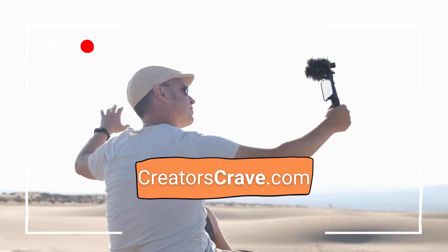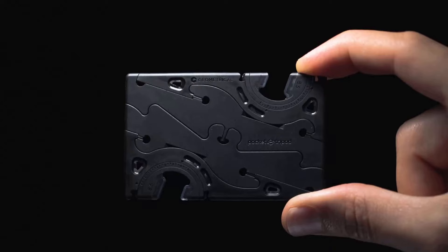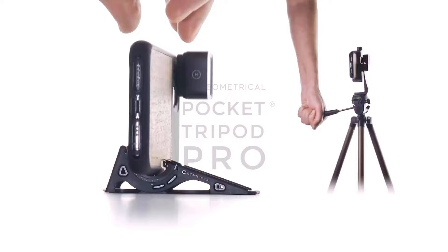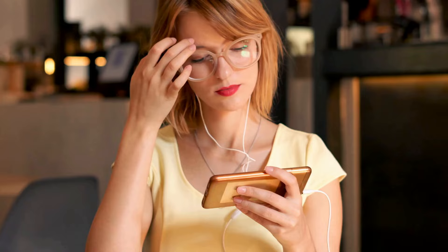Hey friends! Are you tired of carrying around bulky phone stands and tripods to capture your perfect shots or videos? Well, fear not because the Geometrical Pocket Tripod Pro is here to save the day, or should I say, save your pockets. This wallet-sized phone stand tripod is the ultimate solution for those who are always on the go and need to mount their smartphone safely to take a video call on Zoom or record a short clip.